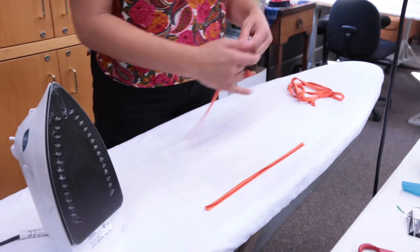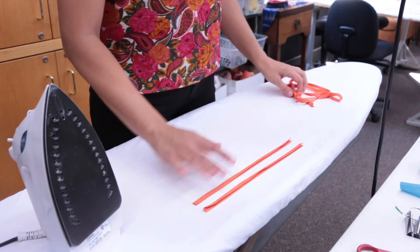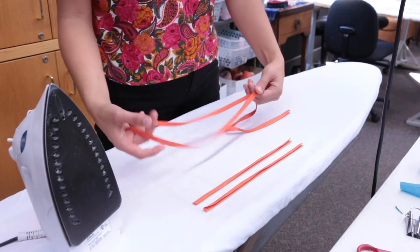For the gown, you'll need two short strips of bias tape, about 10 inches each, and a long one that's about 52 inches.